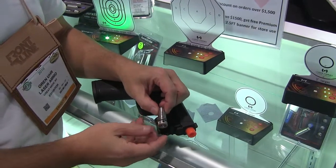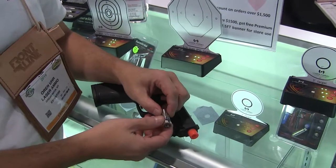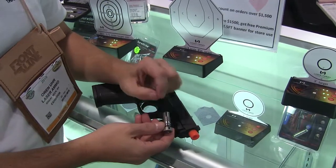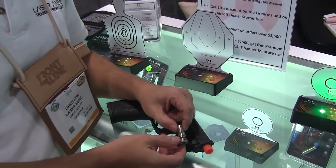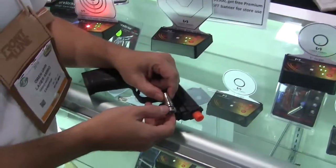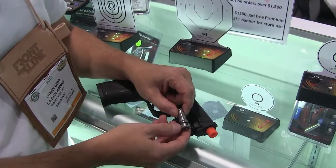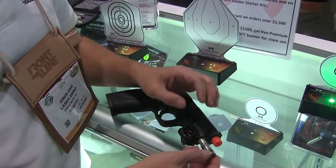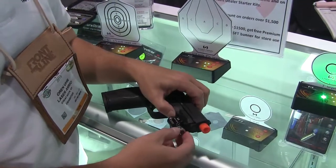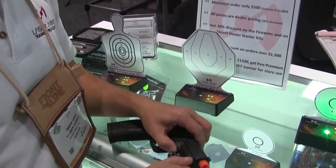The retainer enables you to screw on the laser and align it according to your sights. This system also enables replacing the laser cartridge inside. You can use a different vibration-activated cap, change batteries, or change the laser, which is available in different wavelengths. For example, if you want a visible LED laser, not a problem — you just get a vibration-activated laser and use it. If you want an IR, same thing. You just change it, put it inside, align it, and you're ready to go.